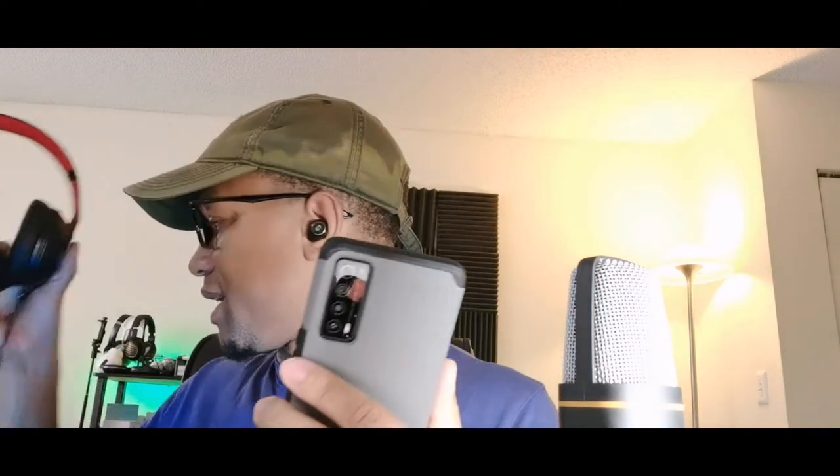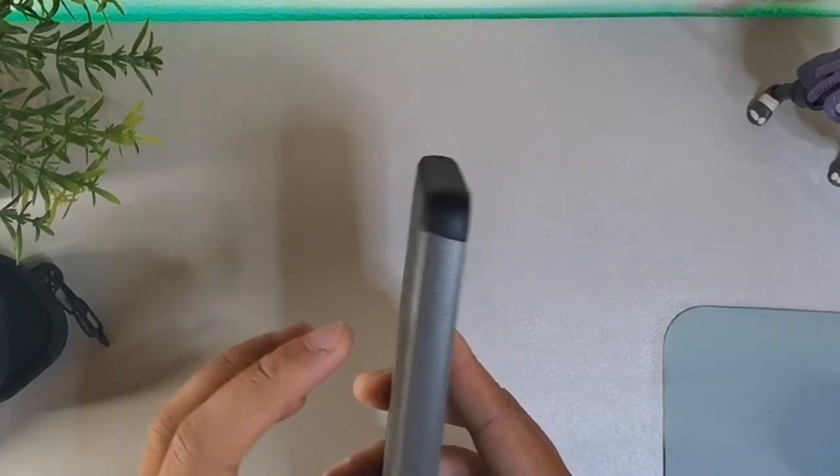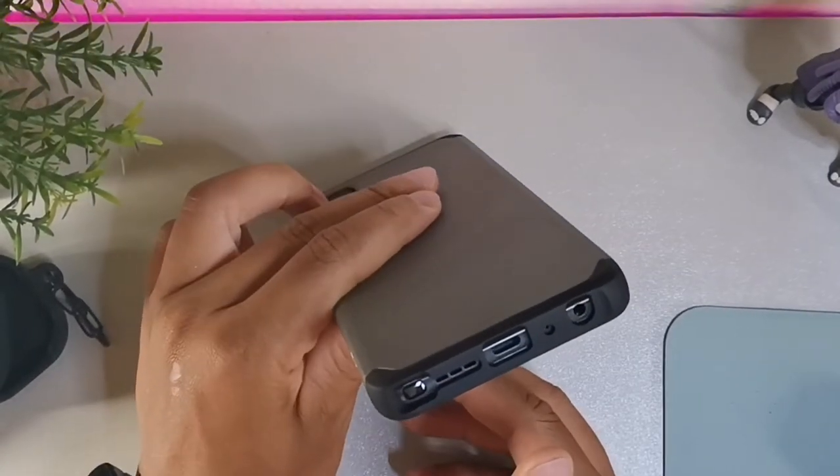This is a really solid case for drop protection. All the cutouts are precise, it's got some really nice grip to it, fits really good in the hand. It's not too slippery — it's made of a hard plastic material. It looks pretty solid too. This is the Met Case — I'm definitely going to rock this going forward for my TCL Stylus 5G. It's got that gray charcoal anthracite color with a dark black mixed in, gray going across the sides, and black on the top and bottom.